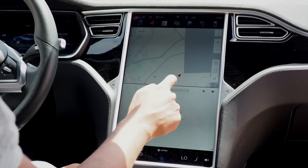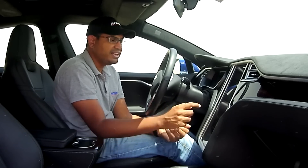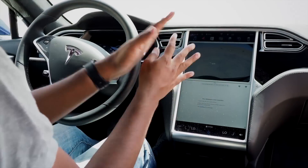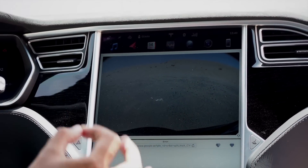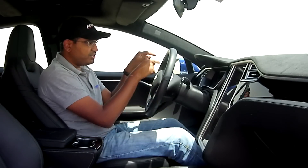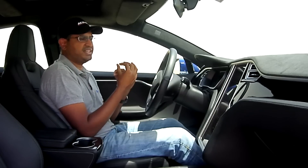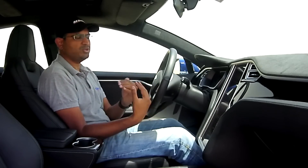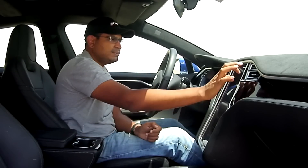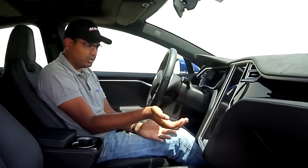There's also an internet browser — you can use it as a web browser, though really only when stopped, and it doesn't work without a SIM card. The camera gives a very broad, high-resolution rear view, and in front of you it shows obstacles down to the centimeter, making maneuvering straightforward. It doesn't have an overhead 360 camera, which you'd expect in a high-tech car like this. Finally, the phone section connects your phones via Bluetooth for calls and contacts.